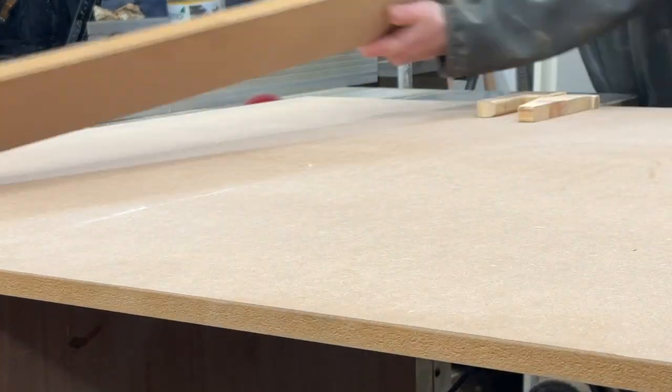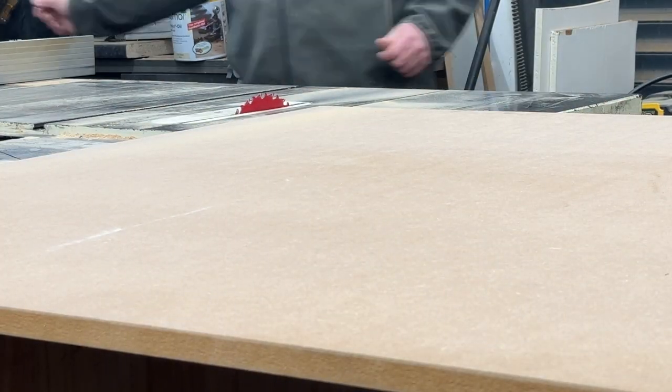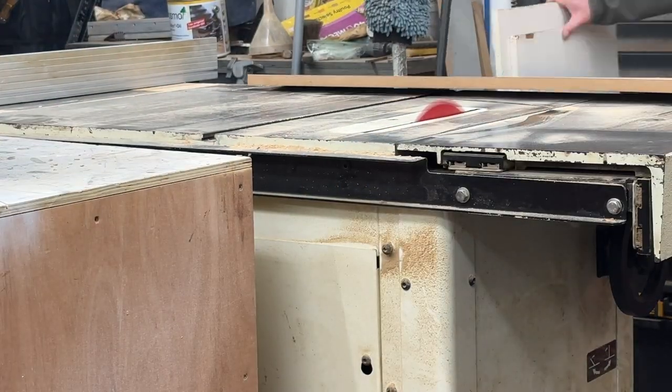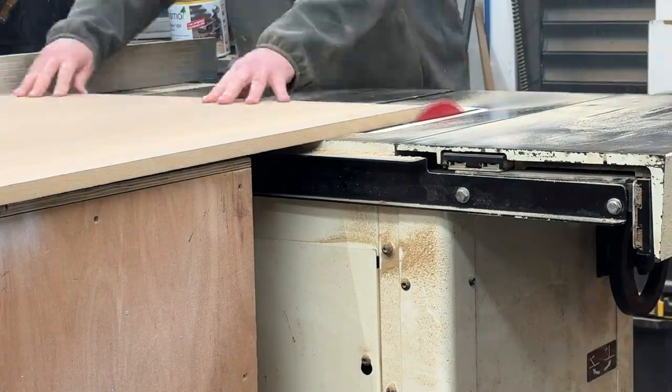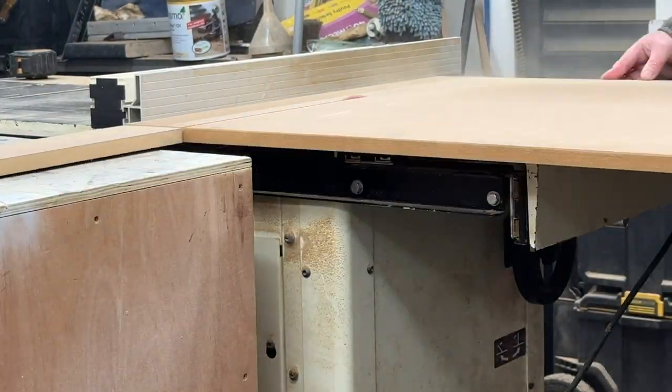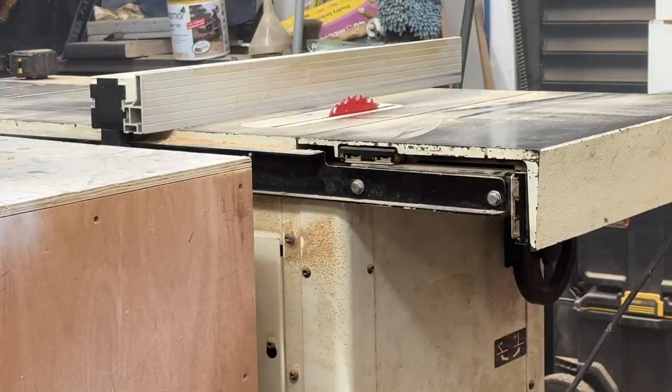Woodwork Geek back here again. This time I'm making some MDF radiator covers. I start off by creating the frame for the radiator covers by machining down the MDF into strips for the two verticals and horizontals — rails and stiles — for the radiator covers.